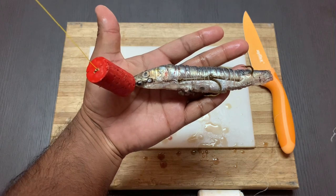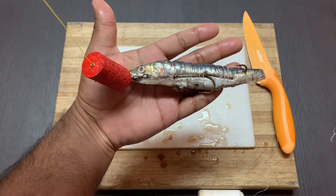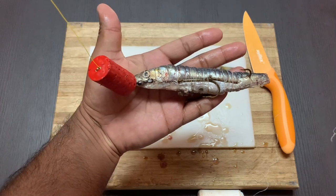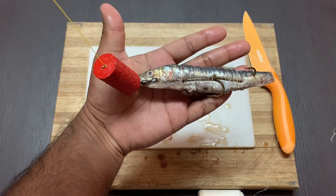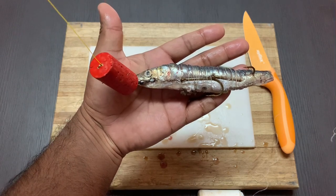Nine times out of ten the shad is going to bite around the belly first, and around the tail area the second time, so you may only get two bites and the bait is going to be gone.